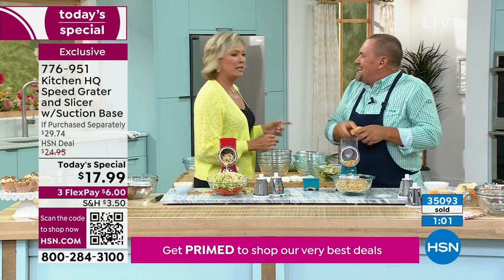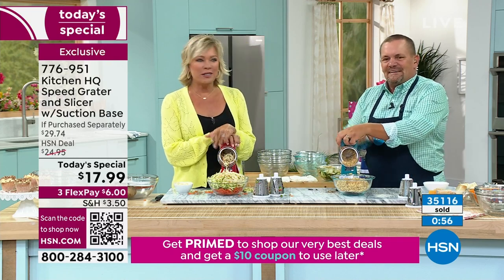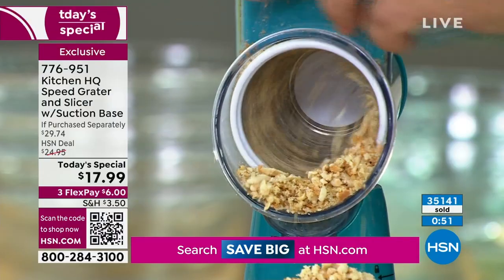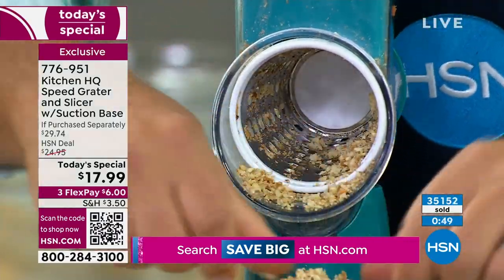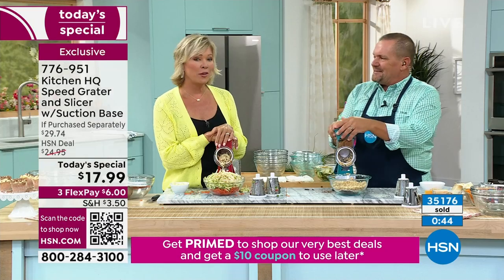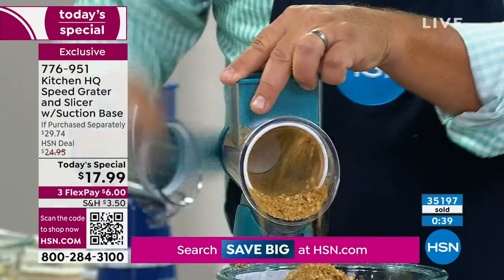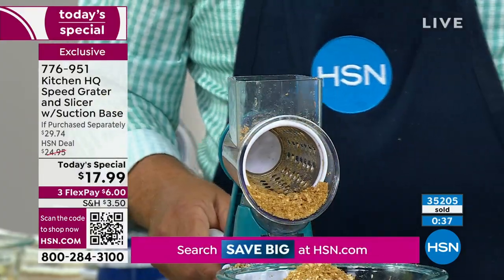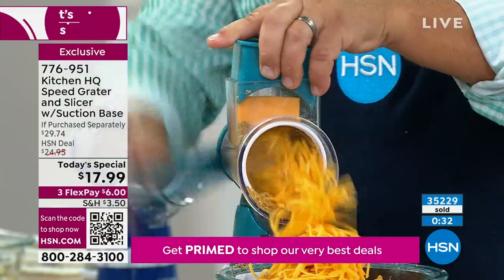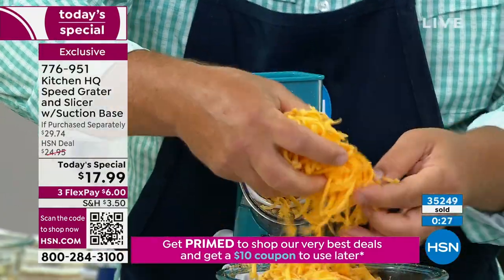We haven't shown you much of the hard salamis and deli meats, but you can do those too. White is now gone — that's two colors down. Over 33,000 sold, with a thousand people on the phones. We started with nine colors; we're at seven now and about to be down to six. By the time you see John later this afternoon, you could be down to just limited color choices.